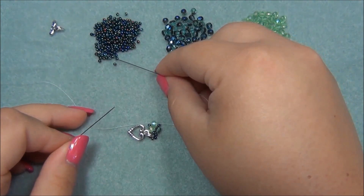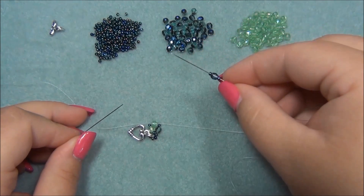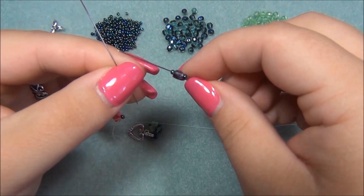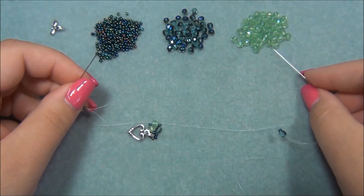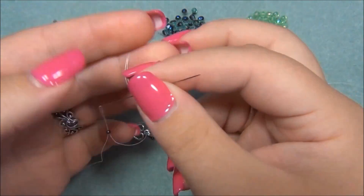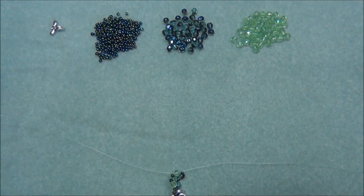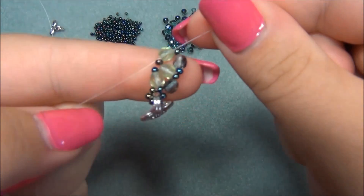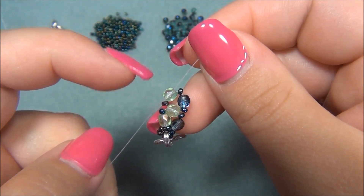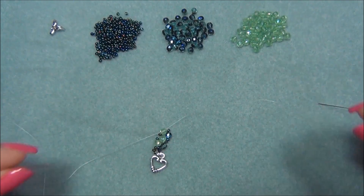On my right side I'm going to pick up a seed bead, then my blue four millimeter bead, and a seed bead. On my left side I'm going to pick up one seed bead and slide that down. Then I'm going to pick up my center color — the green — and crisscross my needles through this bead. Bringing this down, I now have what looks like this. You see how I have these two blue beads here? That means I'm now going to pick up the blue beads on this side. Make sure this is snug before you pick up any more beads.